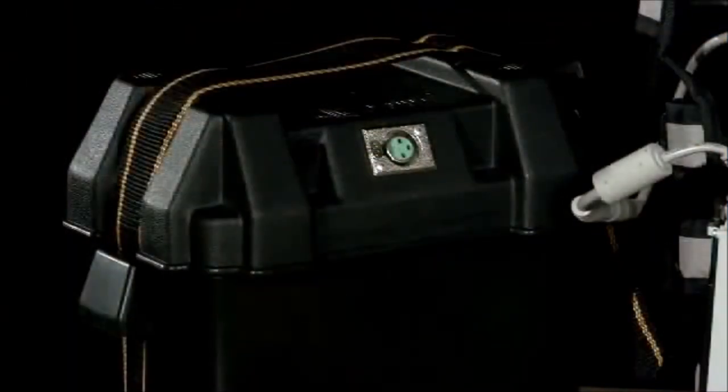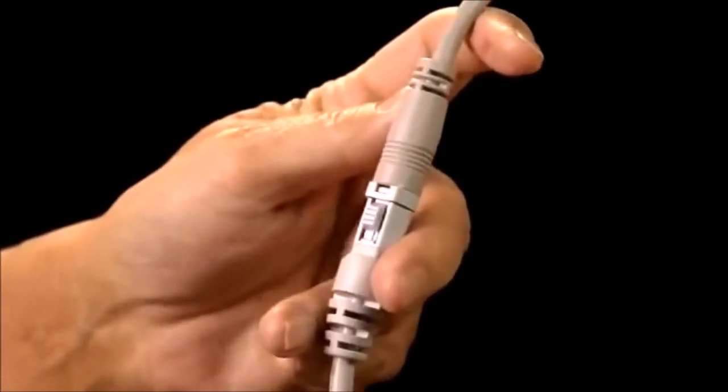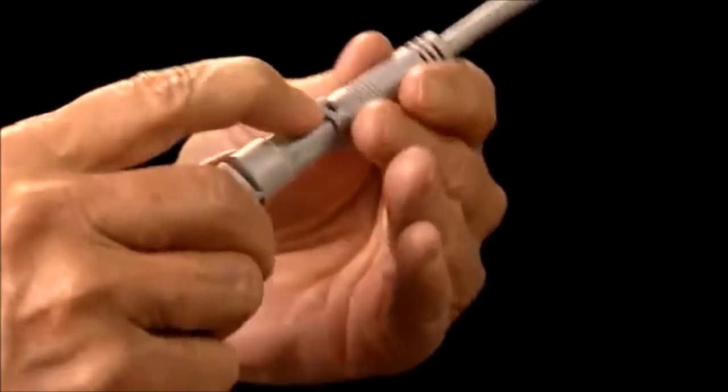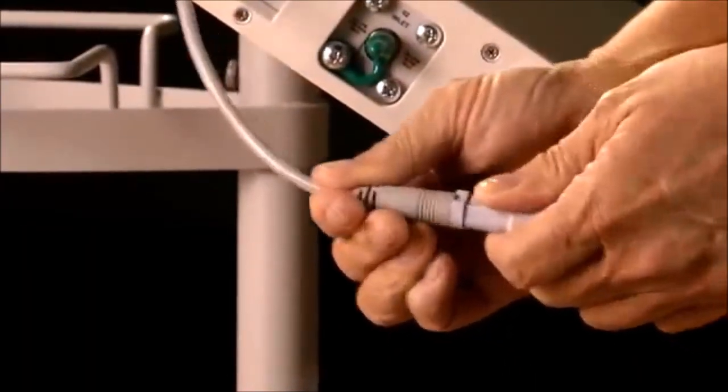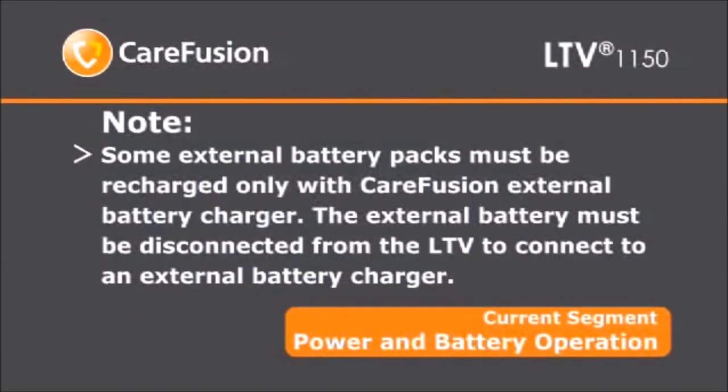Several external battery options are available from Pulmonetic Systems. Each battery system has its own requirements, so be sure to read those instructions carefully before using the external battery with the LTV. The cables for LTV compatible external battery systems are pre-wired and properly terminated to ensure safe connection. To run the ventilator from an external battery, connect the power connector on the battery cable to the power port pigtail connector on the left side of the ventilator. To avoid damaging the ventilator or the power connector, push the release button on the connector before removing it. Verify that the external power LED shows green or amber. While the ventilator is connected to the external battery, the internal battery is being continuously charged. Some external battery packs must be recharged only with a CareFusion external battery charger. The external battery must be disconnected from the LTV to connect to an external battery charger.